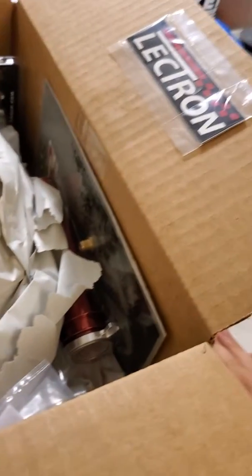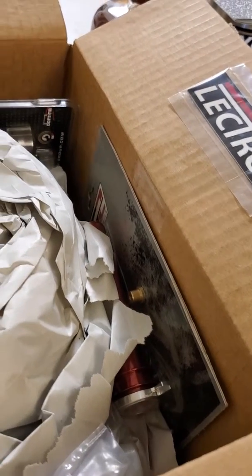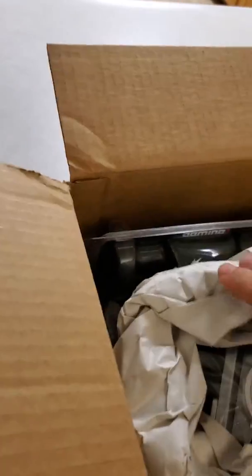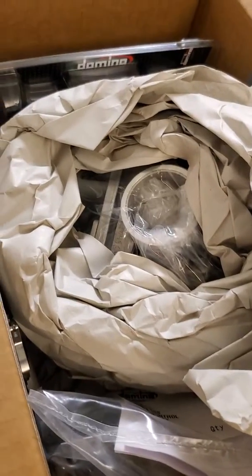I ordered this carb about two weeks ago and some change. I had two-day air shipping on it. It was ready exactly when they forecasted it would be, and the shipping was ridiculously fast.